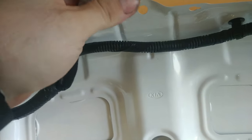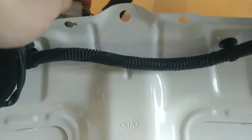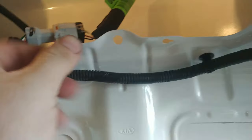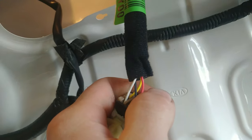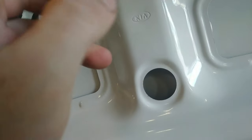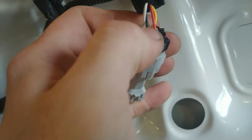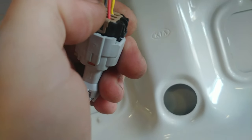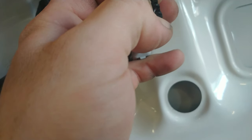Alright guys, we are in the back. Your connector for the rear view camera lives right here, so we can just remove the connector. The black wire is our ground, the red wire is our power, and the yellow and white wire is our video feed. What we are looking for is the power and ground — our ground is straight from the radio and our power is gonna be roughly about seven volts.